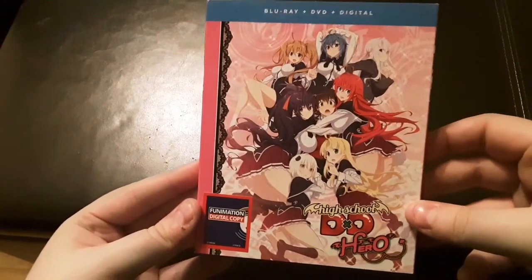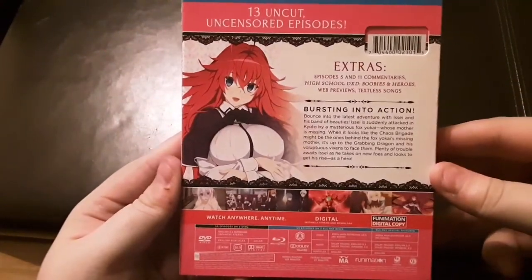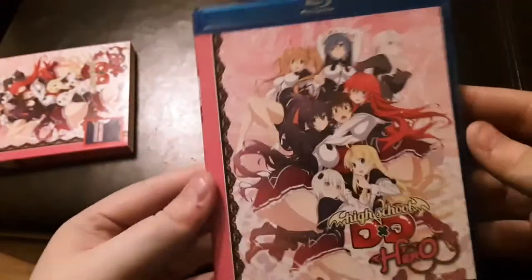Here is the cover and the spine, the back and the other spine. Take the cover off and get a little more of the same.